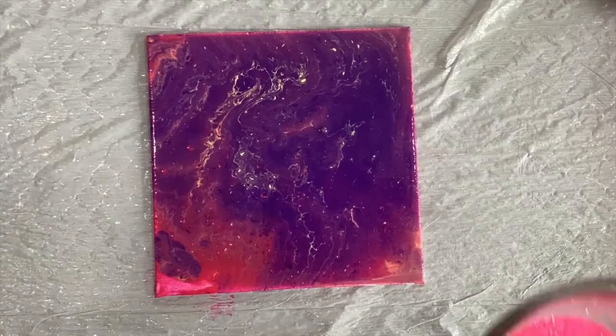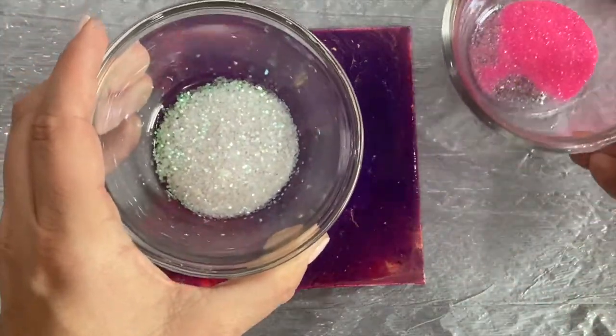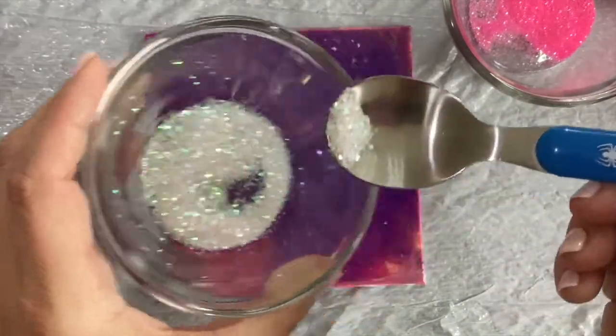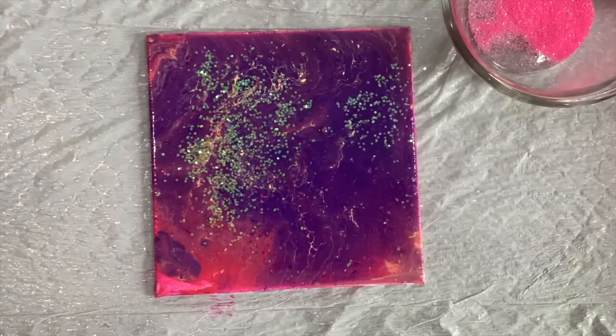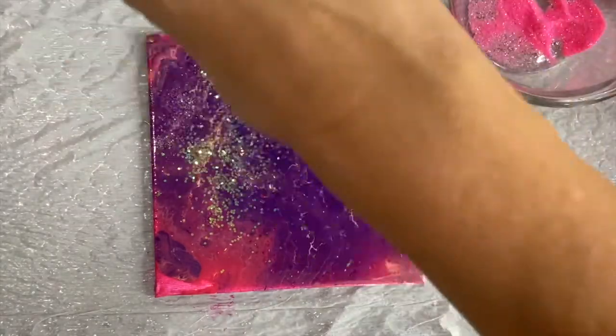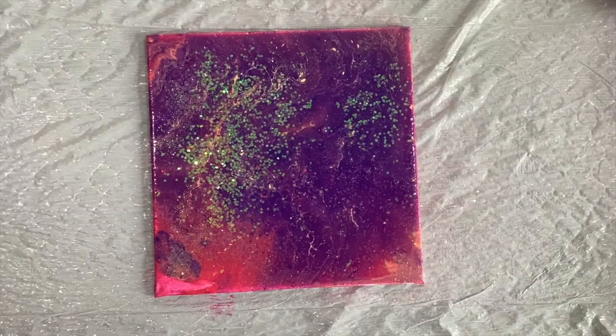I don't think this project is complete until we add the glitter. It came with it, so why not use it, right? First we'll use the white glitter — I'll just sprinkle it on with this spoon. Then I'll use my fingers to sprinkle the pink glitter on it. And there you have it! That is my swirling sunrise paint pouring art kit review.